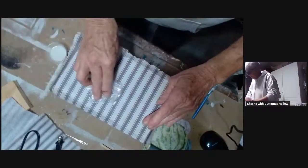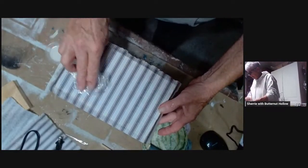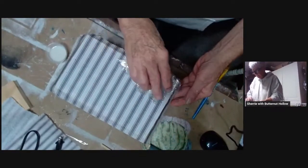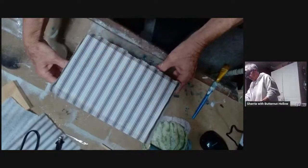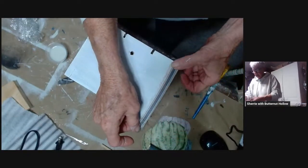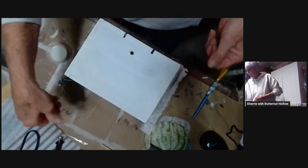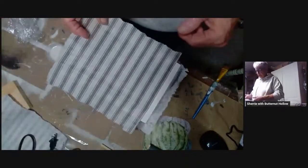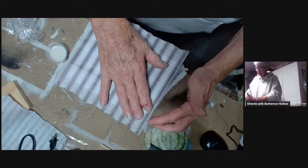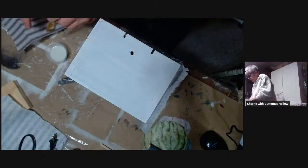I'm going to go down the middle and then work from the middle out, just like this. I've had this come around the corner because of what I'm going to do with the next piece — I'm going to fold this back, and my second piece I'm going to butt right up next to that, and these gray lines will line up so you won't even be able to see what I did.